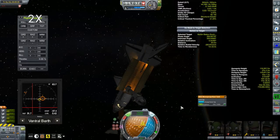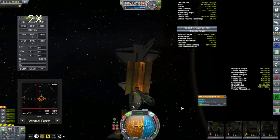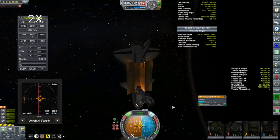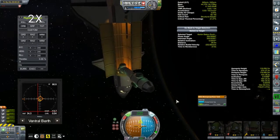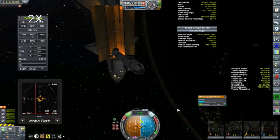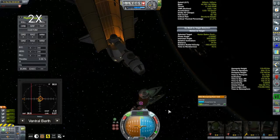I'm increasing the station capacity from 10 to 12, not counting any docked vessels. It's also adding four new docking ports - three are attached radially around the logistics module, and there's one long extended one because I want to be able to dock big space planes like the Columbia and the Otter X1 you saw a few episodes ago.